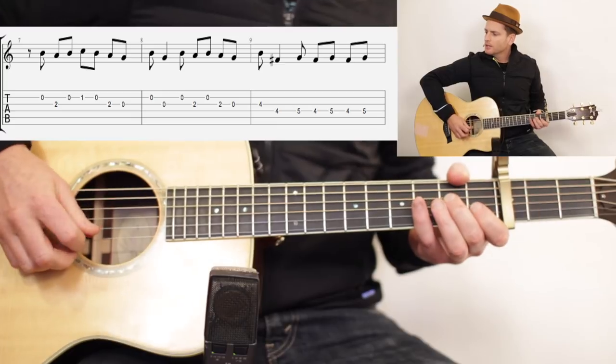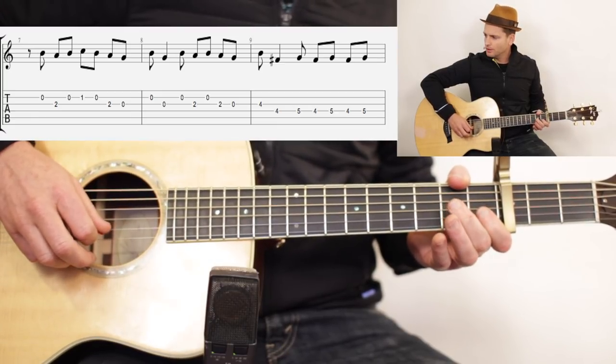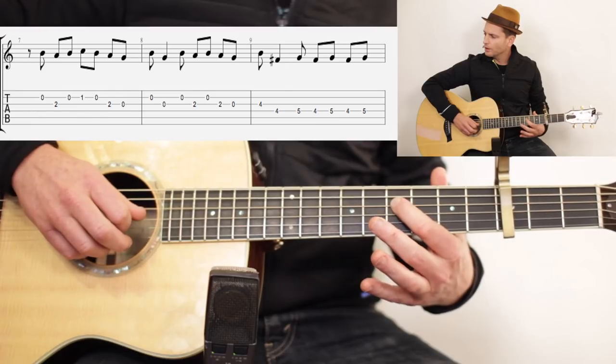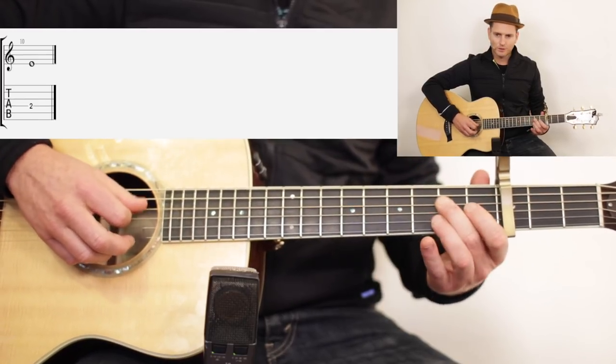And then the last time: zero, two, zero, one, zero, two, zero — zero, zero, zero — zero, two, zero, two, zero — then four, four, five, four, five, four, five, two.